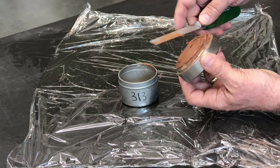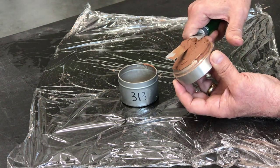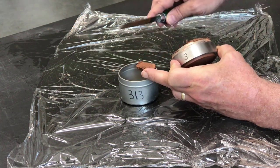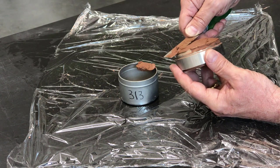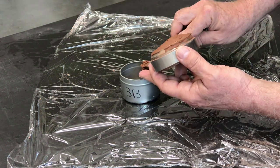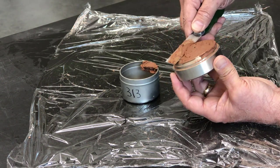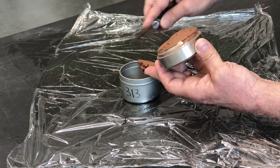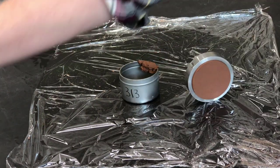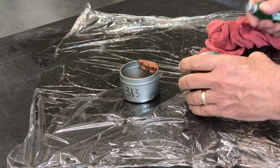Keep working carefully and slowly, taking off a little bit at a time. Always work from the outside of the specimen towards the middle. This is a fairly soft specimen, so it's easy to work with. It's important that you keep your soil knife clean, otherwise it won't leave behind a good clean surface.